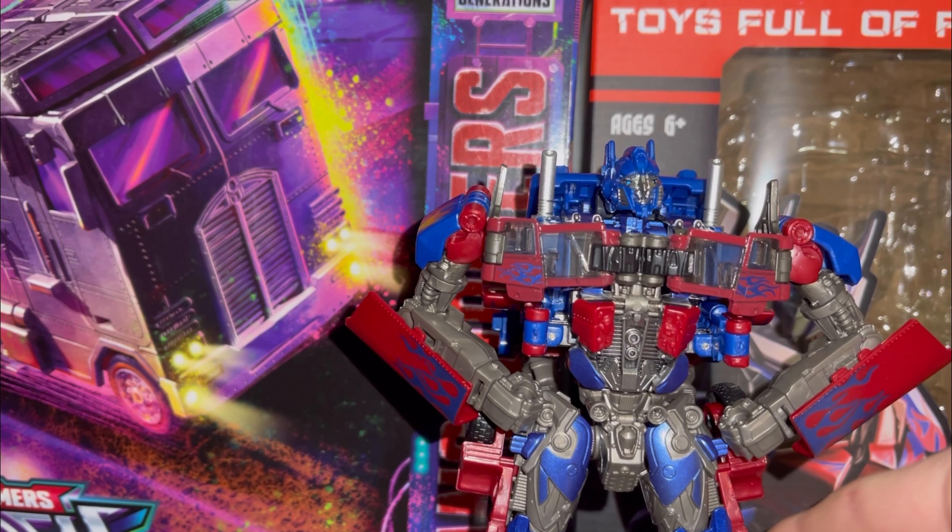We'll see another one of that in robot mode. Straight into comparisons — we have the 15th Anniversary Optimus Prime, 15th Anniversary Jazz, 15th Bumblebee, 15th Ironhide, 15th Ratchet, and for fun TLK SS Cogman, Commander Legacy Motor Master, and finally Age of Extinction Galvatron. See how these stack up together.